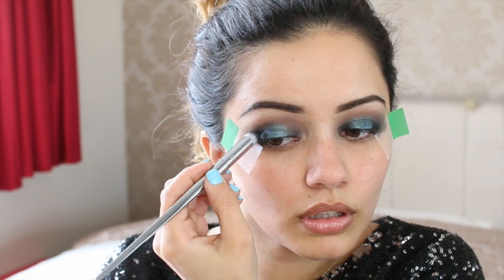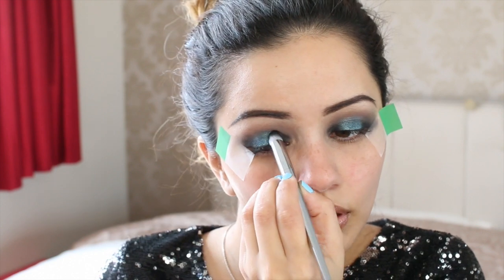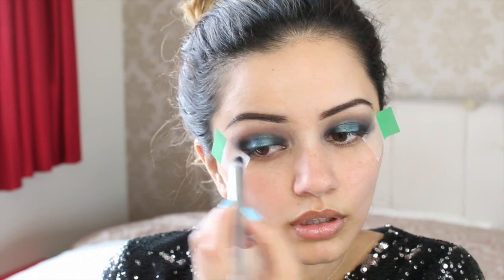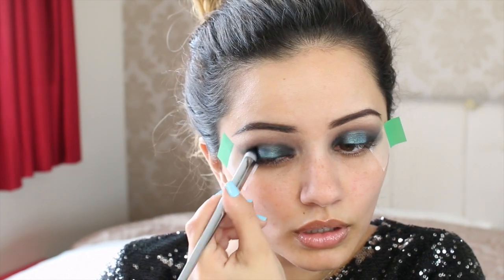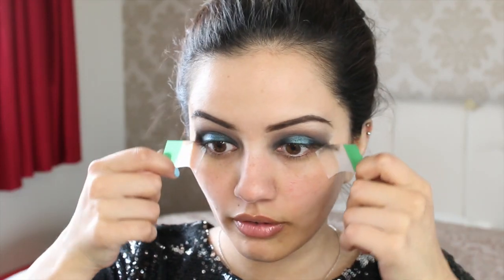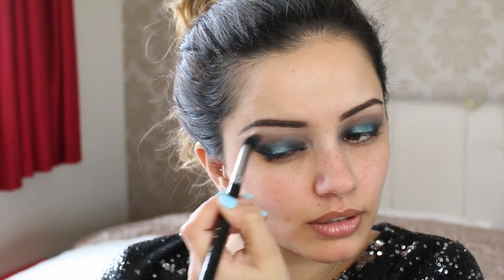So many people ask me why I do my eyes before the rest of my face — it's because of this: if I get any fallout, I haven't got any foundation on underneath so it doesn't ruin anything. I'm just going to do one last blend of the crease. The smokier the better — it's all about the blending with a smoky eye. Now I'm going to take these post-it notes off and just blend slightly so it's not too majorly harsh.